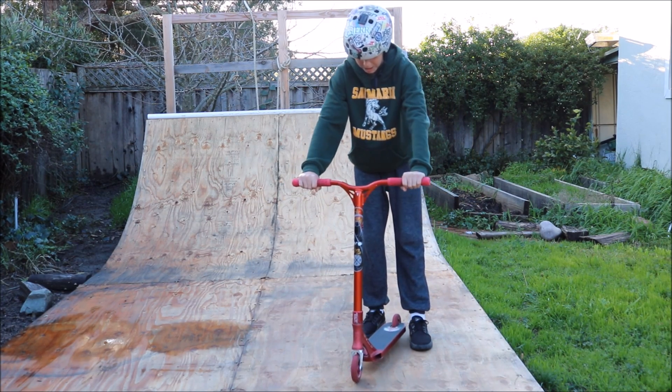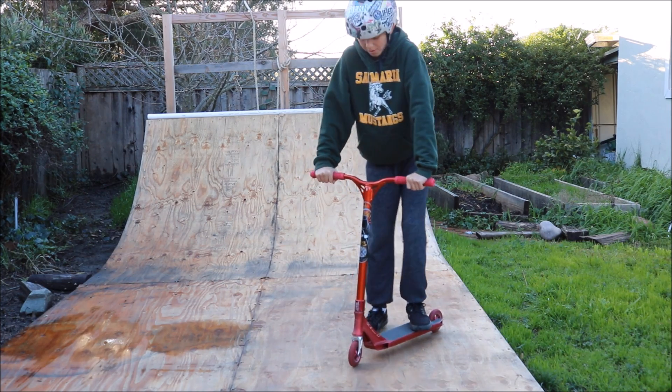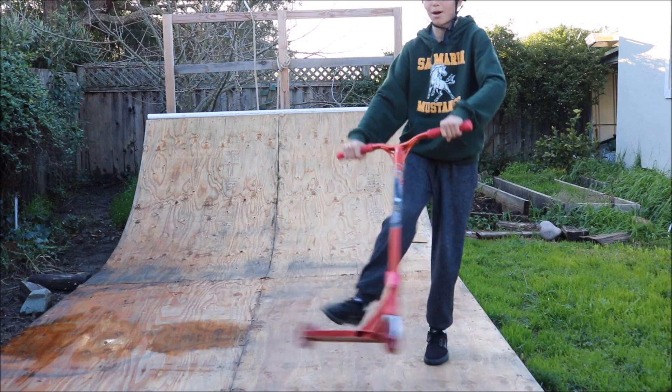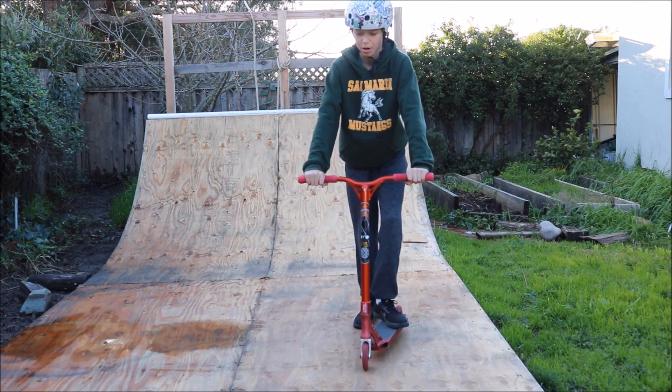The next step would probably be to get the flick motion down. A good way to practice this is just standing still and flicking. You can flick with your front or back foot — it doesn't really matter. But getting used to being over the scooter is a big part of it.